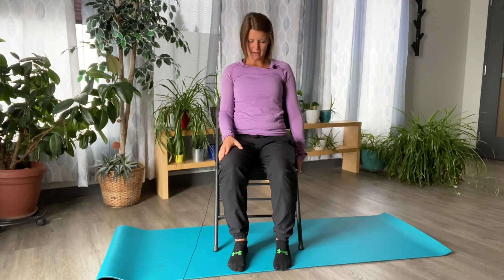From there you can lift your head and neck back up to center. Take both hands and place them on your thighs with palms facing down, and just notice how your neck is feeling.